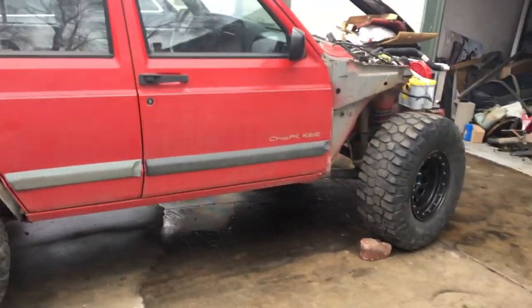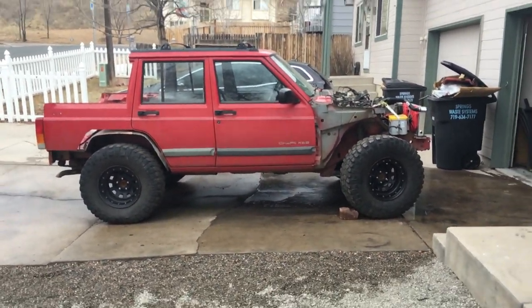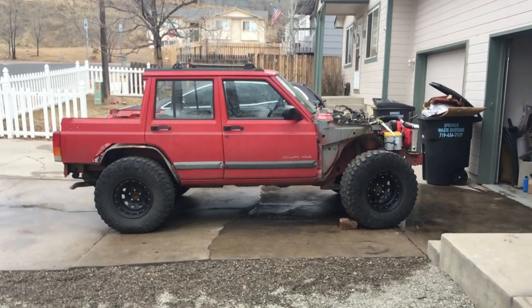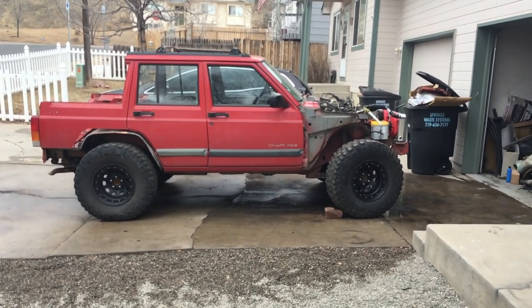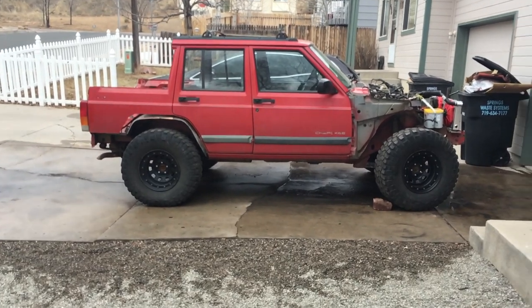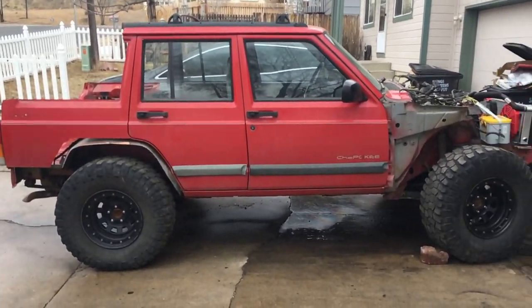Tires are on, though. Luckily I sold the other ones because they did not fit — they were five on five and a half, dude didn't know what he was talking about. So I got these guys. They're 33s, 12 and a half, $15... I don't remember exactly, but they were like $175 for a set of five with the rims. Not bad.